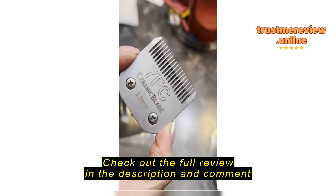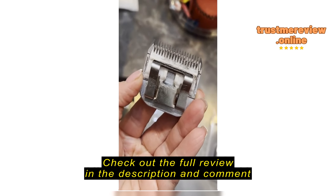Just unboxed this brand new blade. Don't think so.